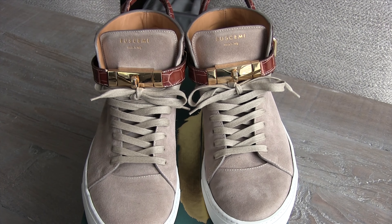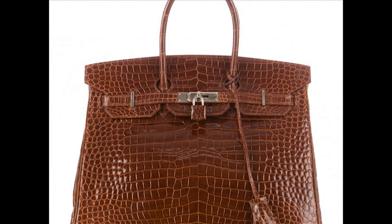Hi guys, Felix here from 4minutesorless. Today I'm going to be reviewing my Buscemi shoes. These are in a tan brown.